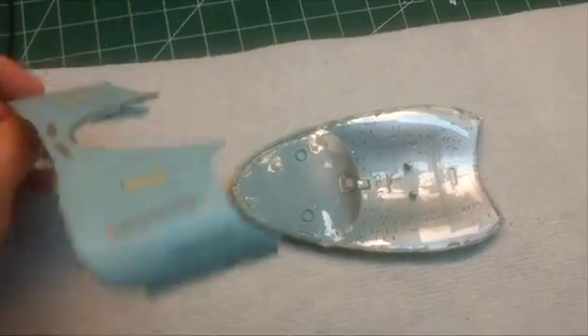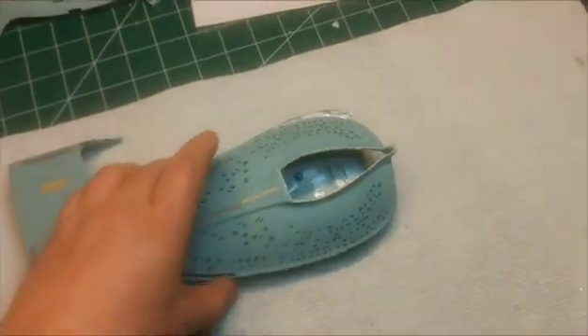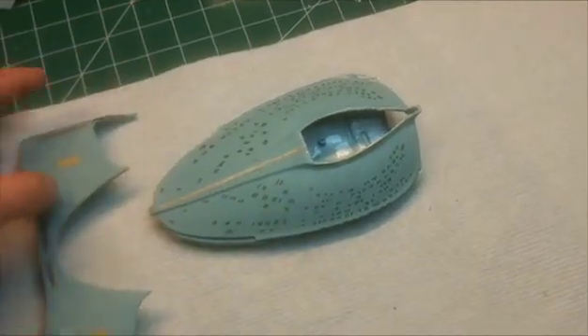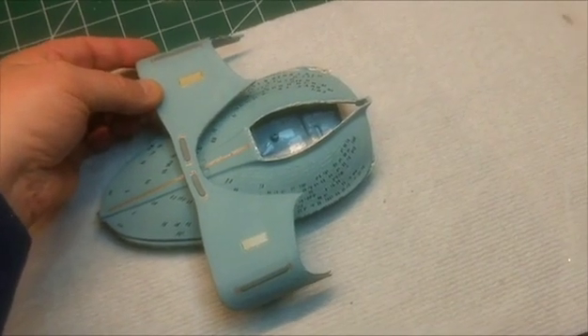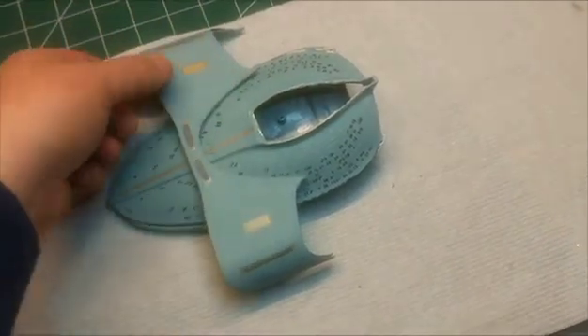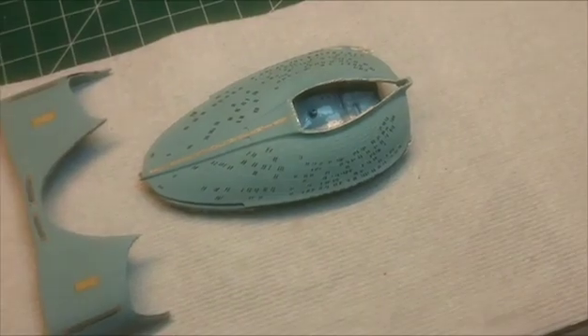So now this will go on upside down, and then this goes somewhere up here like this. I still gotta build a framework here, and that goes on like that.